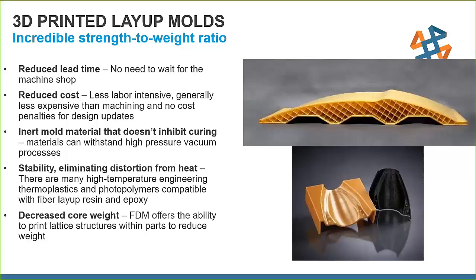3D printed layup molds: Composites and carbon fiber give the highest strength-to-weight ratio, but the tooling to make layup molds can be extremely complicated, expensive, and time consuming. Using Ultem materials — specifically Ultem 1010, which was developed for this purpose with a very low coefficient of thermal expansion — reduces lead time and cost. These inert molds don't inhibit curing because we can make them hollow, which allows heat to transfer through much better during the curing process.